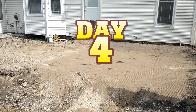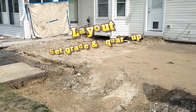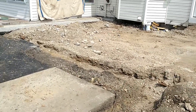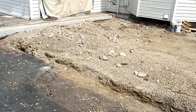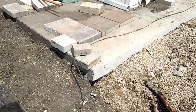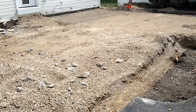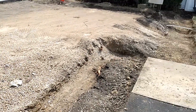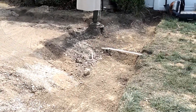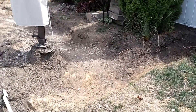This is day four on the project — I skipped day three because yesterday we finalized the materials with the customer. There were some material choices, we ordered all the products, went and picked up some aggregate, and finalized some design element changes.